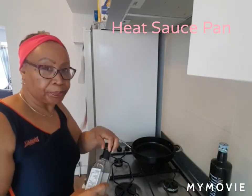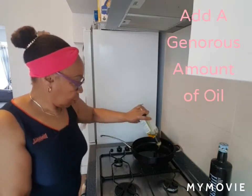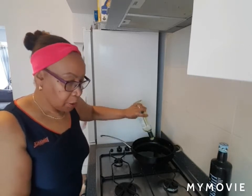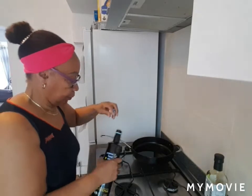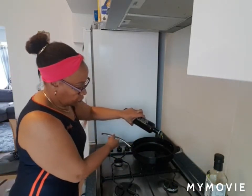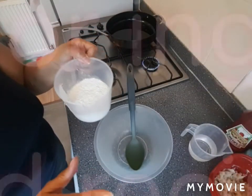You need to pour in quite a bit of oil, because if not it's not going to give you that crispy texture that you need. All of the ingredients and the recipe will be in the comments section.